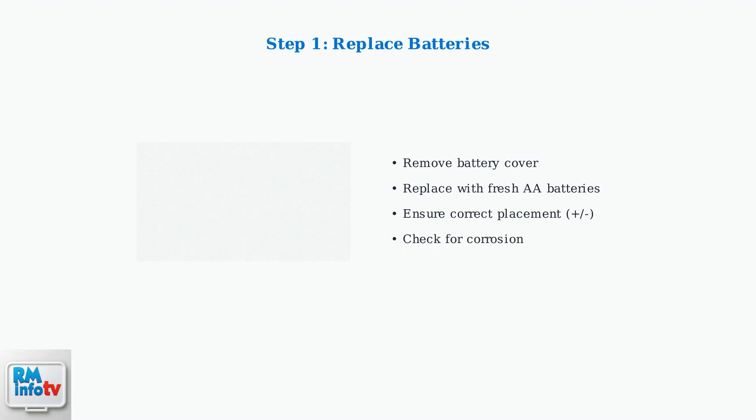Start with the most common fix: replacing the batteries. Remove the battery cover, insert fresh AA batteries with correct polarity, and check for any corrosion in the compartment.